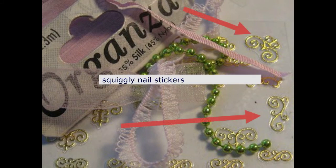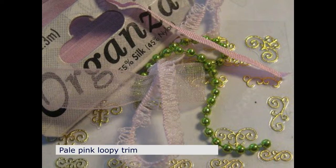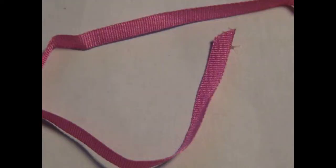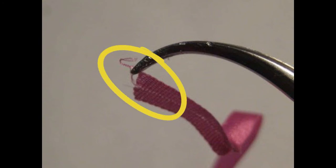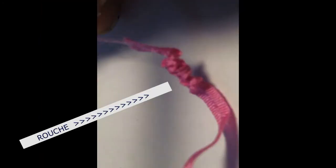For this stocking, Elizabeth used squiggly nail stickers, organza ribbon, narrow silk ribbon, and pale pink loopy trim. This process with the silk ribbon is called ruching. To ruche the silk ribbon, grab a thread from the center of the silk and gently pull and gather it along its length, thus forming a ruche.